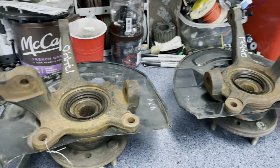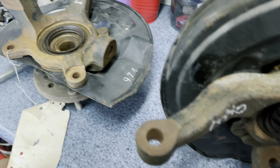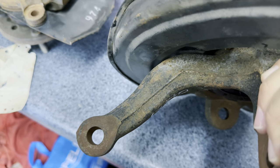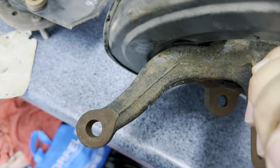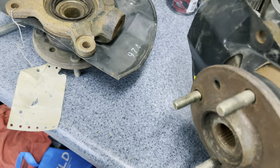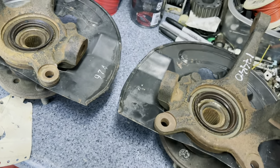Here are the Mitsubishi Expo steering knuckles I'm going to try to use. It's hard to tell without seeing them in person, but the arm where the tie rod end attaches is designed very differently from the DSM spindle. I assume it's because this vehicle is set up with smaller wheels, so that could be the right direction for me. I have to press these four-lug hubs out and press my DSS five-lug hubs in, so I better get started.